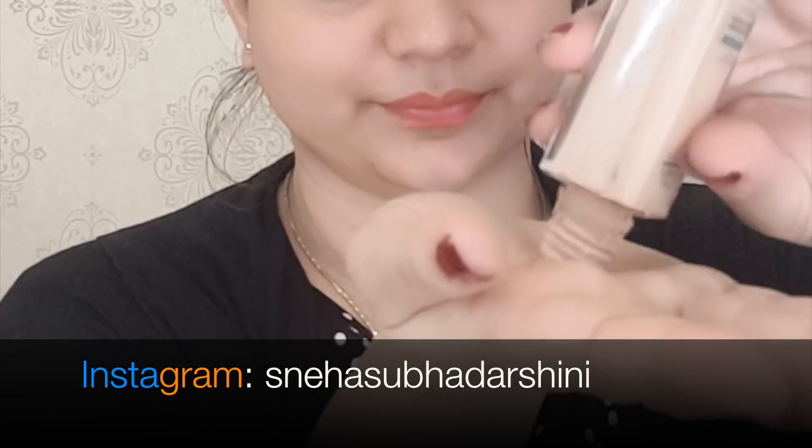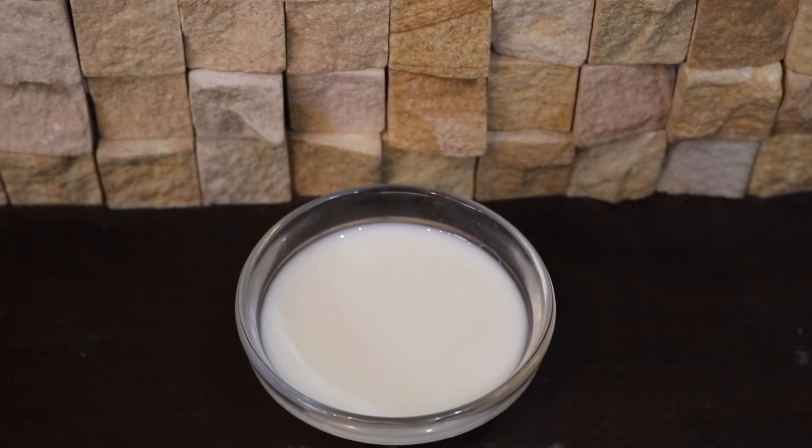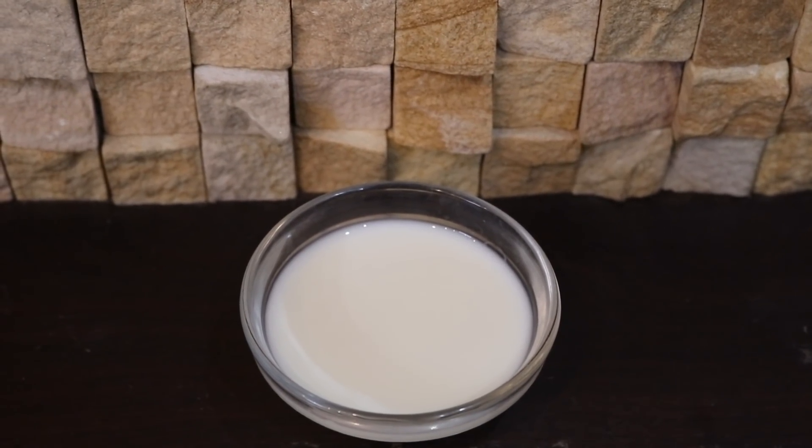So those were the eight best winter hacks using milk. I hope you found this video useful. Thanks everyone — you can follow me on Instagram for the latest beauty tips and updates. Subscribe to my channel, take care and bye bye.